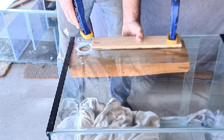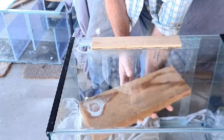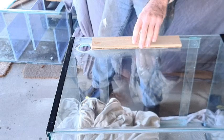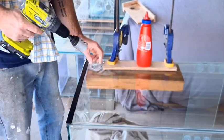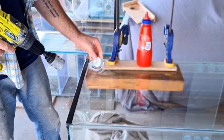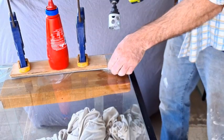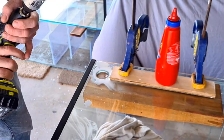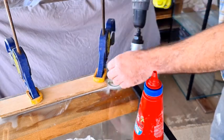Now that the hole's done we'll remove the clamps and the timber, and that bottom piece catches all the powder and any chips that might have fallen through, keeping them out of the tank. Now we just do the same thing five more times, probably only stopping for a coffee and a toasted sandwich about halfway through. This just goes to show that drilling glass isn't the really big scary operation we all thought it was — if I can do it, so can you.